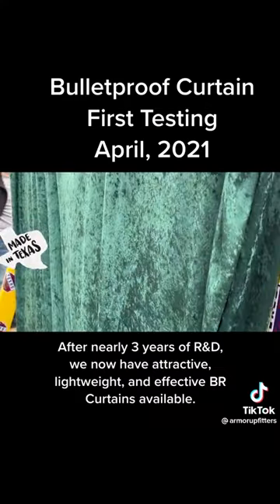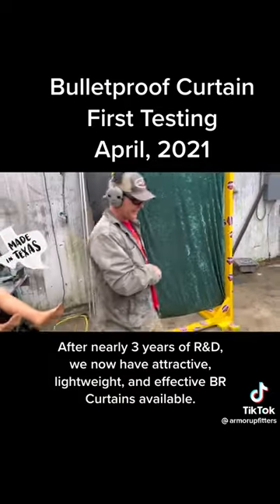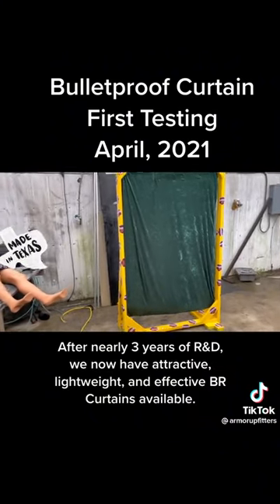All right, let's get the rest of these in there. This looks pretty good to me so far. Ready? It's still hot.